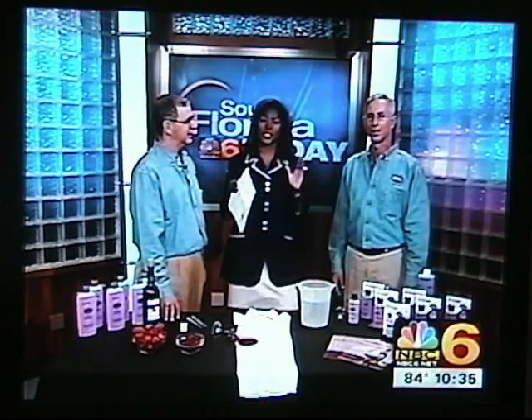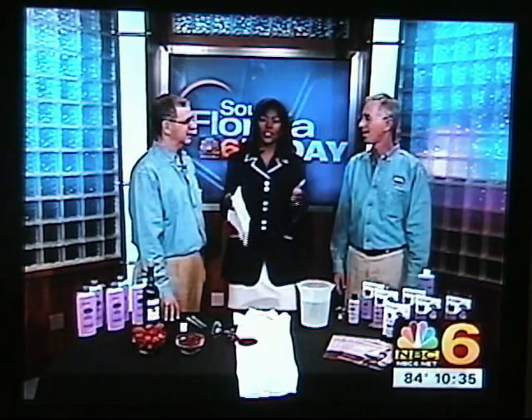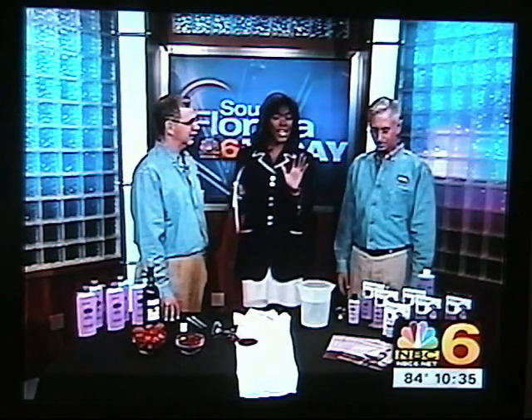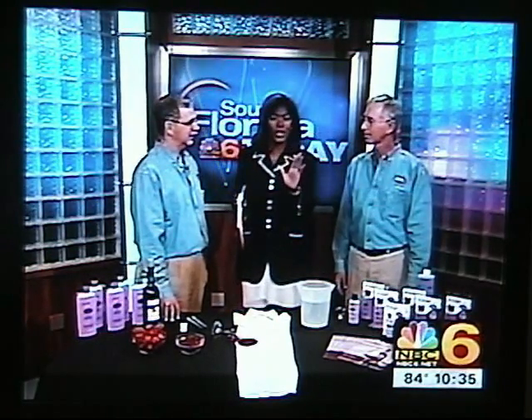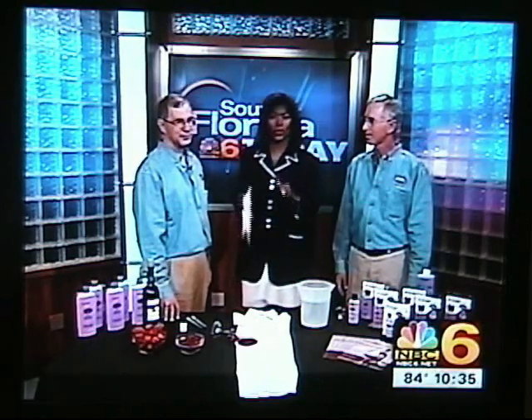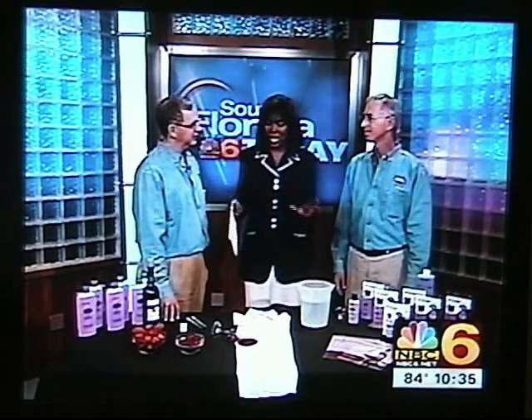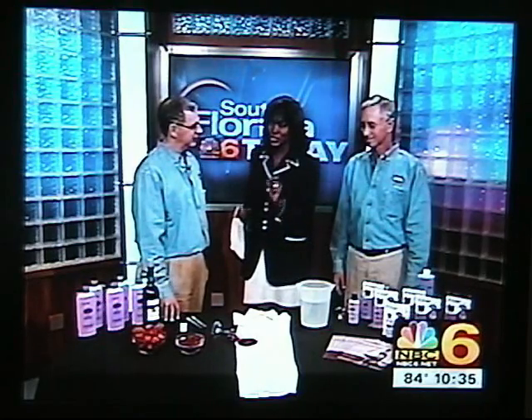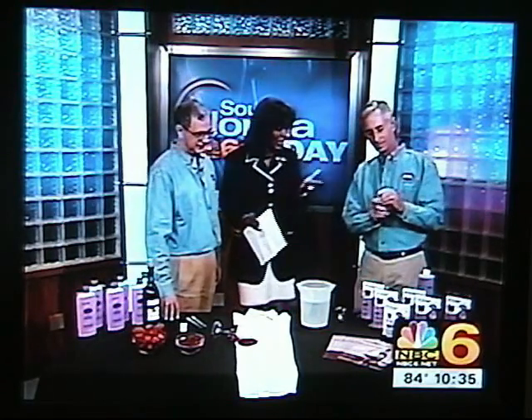How many times have you ruined that expensive shirt, dress, or suit because of a red wine spill? Well, now there's a great product that can get the stain out. It's called Stain Rx. Joining me are Roy and Gary Goldberg from Fort Lauderdale, and they are the creators of Stain Rx. Why don't we get right down to a demonstration so people can see just what this product does, because it sounds pretty incredible.